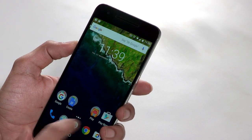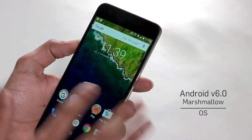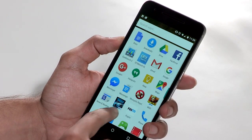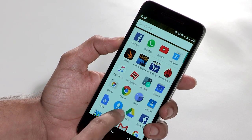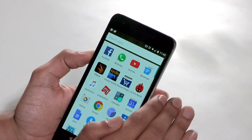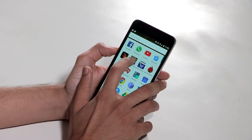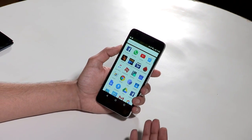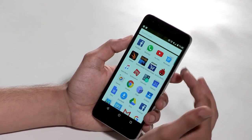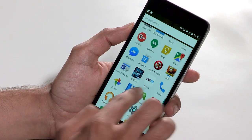Moving on to everyday performance — since this is running the new Marshmallow operating system, you will notice the home screen is still the same. You still have Google Now voice recognition, and everything from 5.1 Lollipop is here. If you are a Nexus user, you probably got an update that gave you the vertical scroll rather than the horizontal one. The operating system actually identifies the apps you use most frequently and lists them at the top, with the rest of the apps listed alphabetically below. There's also a search option to find apps quickly.